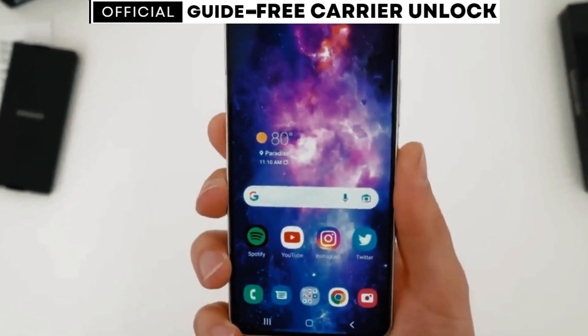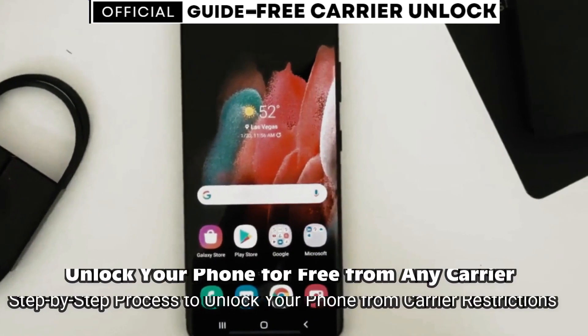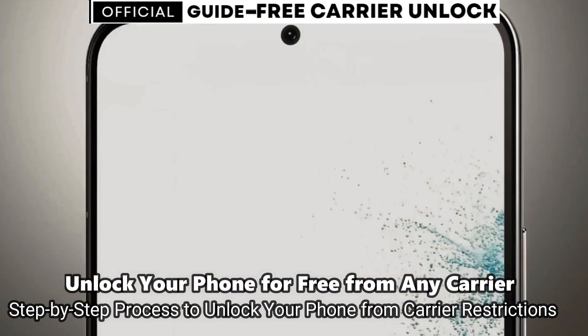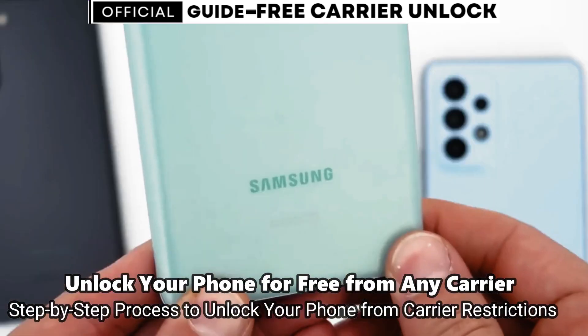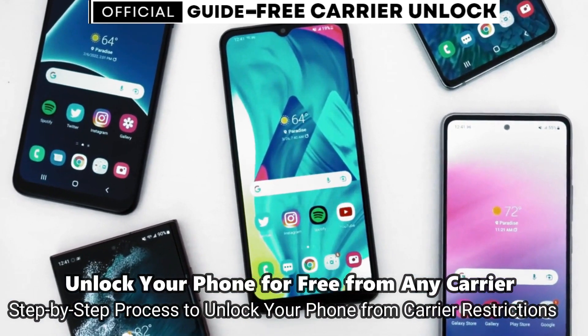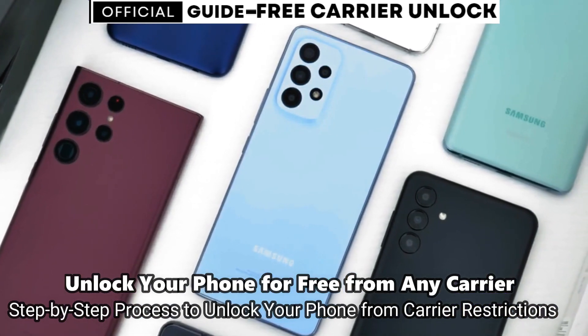Welcome to another video. Today we have something very cool — a super interesting video. I'm going to show you how to unlock the network of your phone to use it with any carrier. This is going to be useful if you want to switch providers and use your phone with any other SIM card, any other carrier, in any country, so it's going to be compatible worldwide.